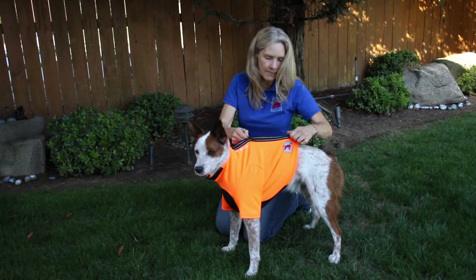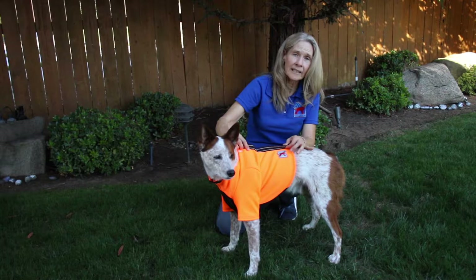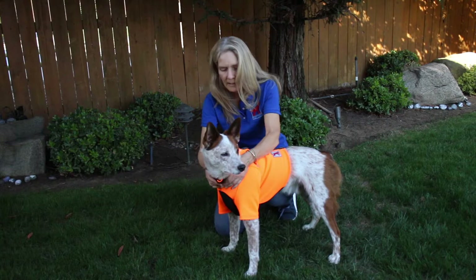I start zipping it up a little bit at a time because it is a snug fit, which is the best fit and protection for this type of vest. We also have this cover on here that is very durable — it protects the zipper from any debris getting in there or causing any other problems. I make sure that's attached and that the neck opening is closed.